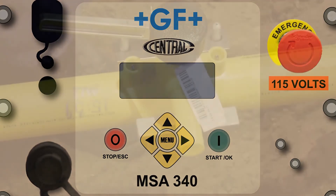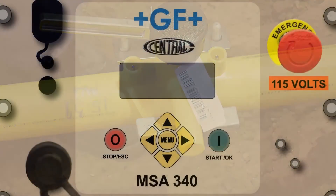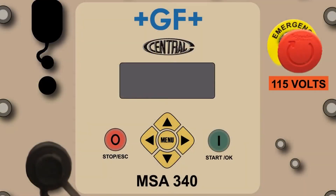Many companies direct their operators to use a permanent marker to write their name or initials, the fusion end time, the clamp removal time, and the expiration of the waiting time for rough handling on the pipe next to the fusion. This helps the operator recall these critical time components and reduces the likelihood that the clamp will be removed or rough handling will occur too soon. Congratulations, you've just completed a fusion in the CP automatic mode.